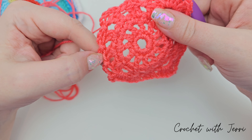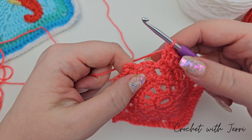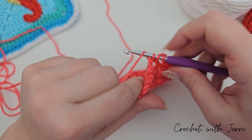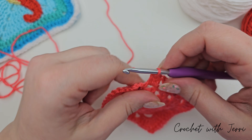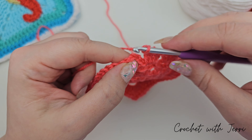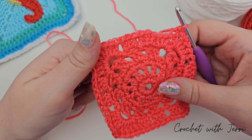If you stop at the last space I will show you what to do. In the last space for this round we are doing four trebles — one, two, three, and four — we're then chaining one, and we want to join with a double crochet into the third chain from what we did at the beginning. Go in through, pull up a loop, yarn over and pull through both, and there's the end of round six.